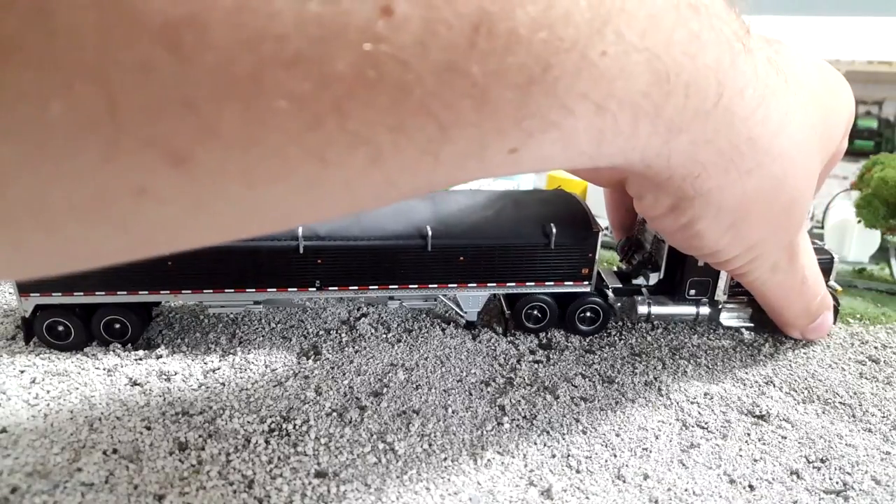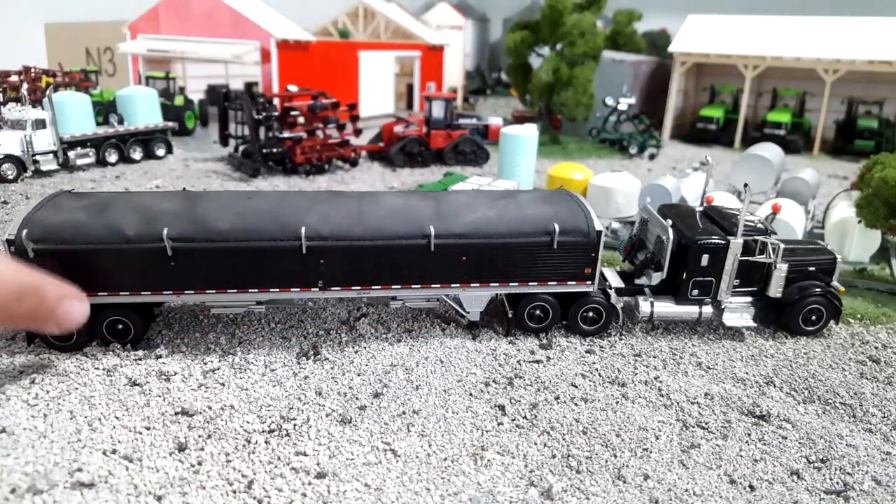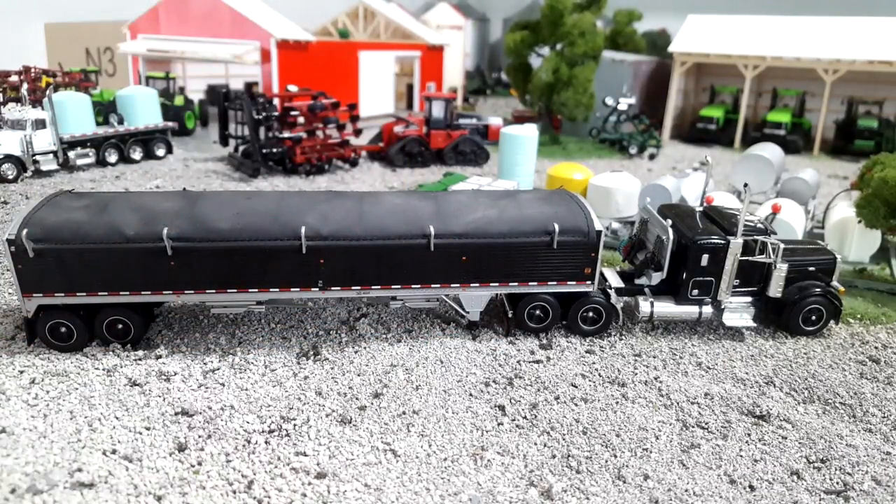I actually traded for this truck with a buddy of mine, Tom, who's kind of a toy dealer. I don't even remember what I traded for it — I did it at St. Louis a couple years ago. When I got it home, I was a bit shocked to see it has black wheels all the way around; all the others I have have chrome wheels. I actually liked the black look and started converting some of my others to that look as well, but this one is stock — this is the way it came out of the box.